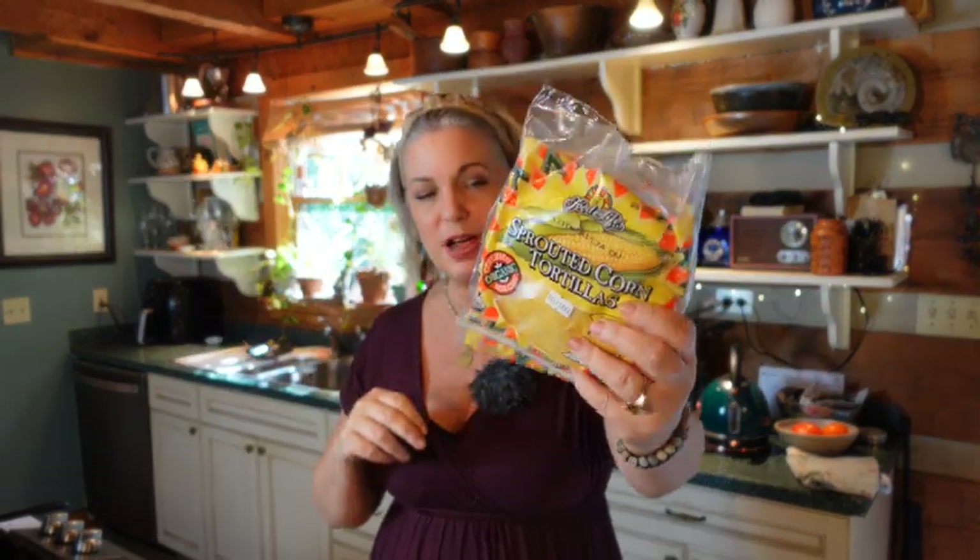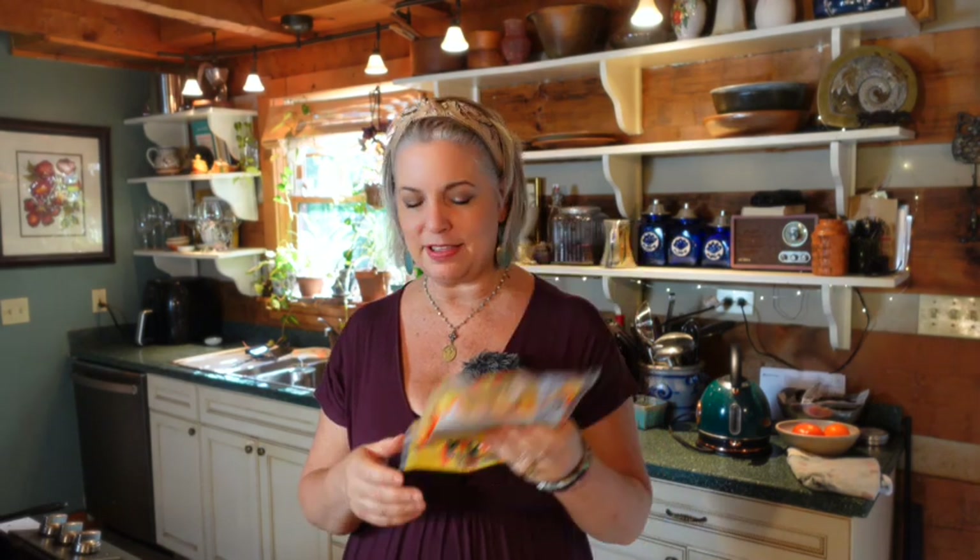And I'm going to be doing them with these sprouted corn tortillas, which I'm going to have to get real soft. I'm a little worried that these aren't going to work, but these were the only tortillas at my co-op. I think if I microwave them they will get soft enough, and then I can air fry the tacos.